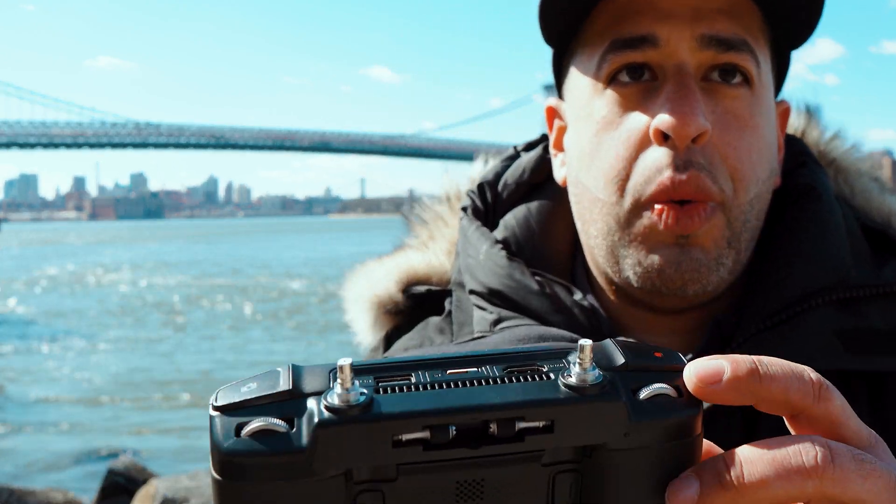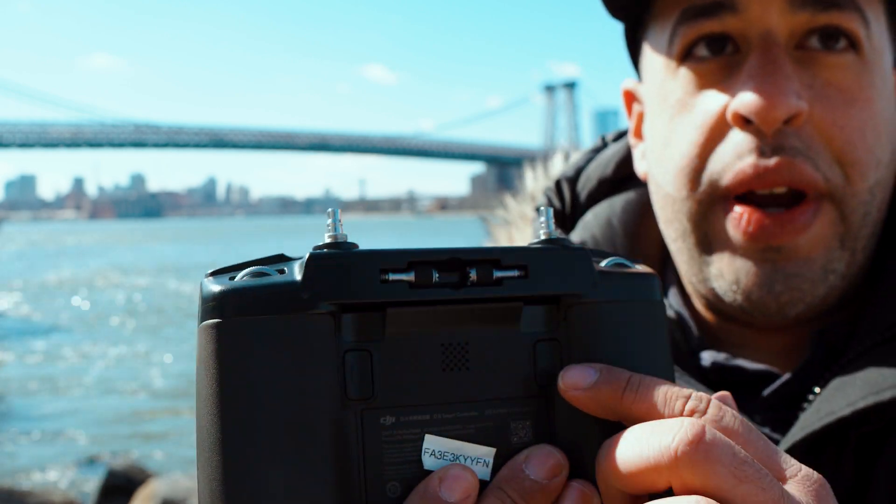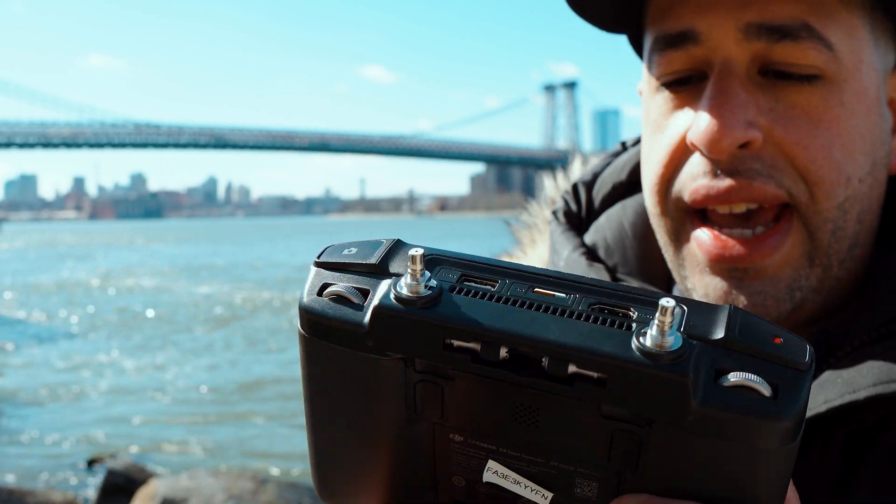Now you may be wondering why do I have special looking things here — where are the regular flip-out antennas? This controller was modified by my buddy Tuan Li. I'll link him below on his Facebook channel. Tuan is a local drone hobbyist who's also a genius when it comes to fixing issues on your drones, doing modifications and installing modifications. Let me grab the mod and I'll show you more about it.